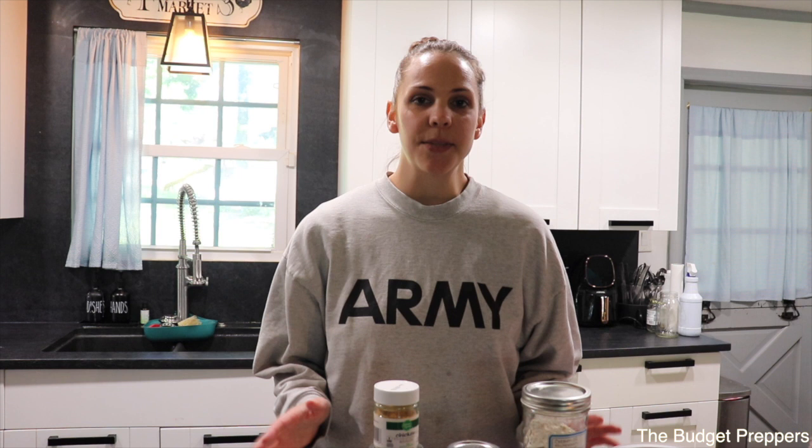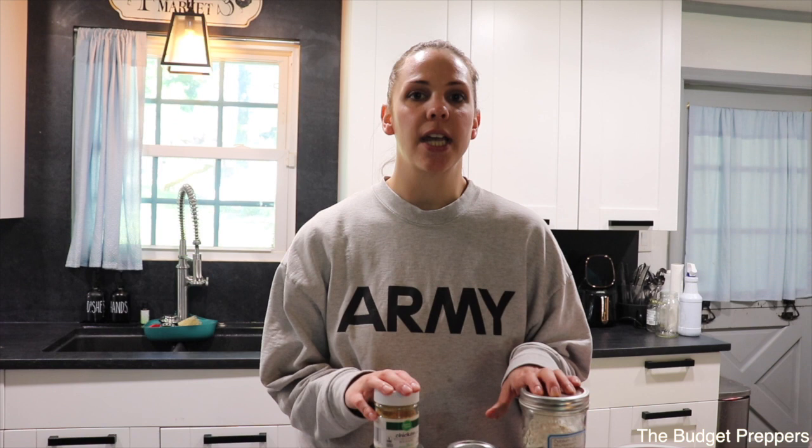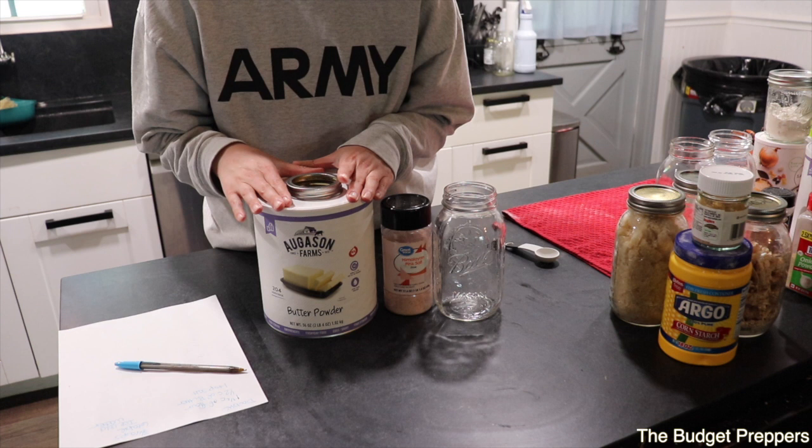Like always, the full recipe will be in the description box below along with all the links to the products I'm using. There is also a giveaway for this collaboration which you can check out at Janet's YouTube channel linked below.